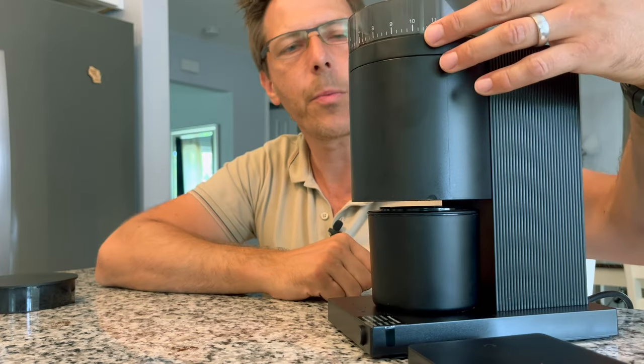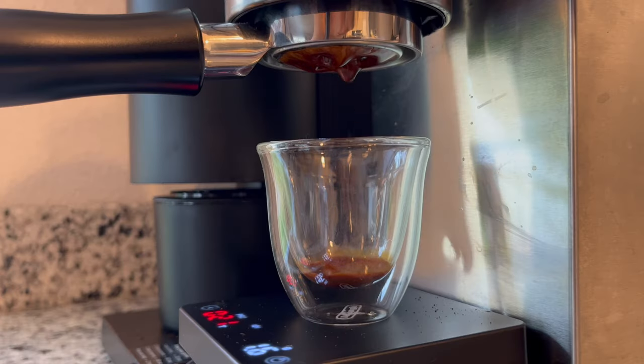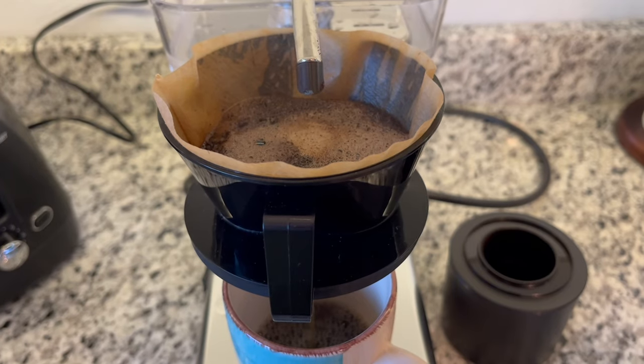Fellow has designed this grinder to have 41 settings and an all-purpose burr to go from espresso on one side all the way to pour over or French press on the other. In today's demo we're looking at espresso performance, but I have also tried it for pour over and it works nicely for that as well.